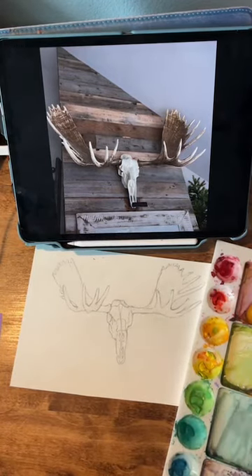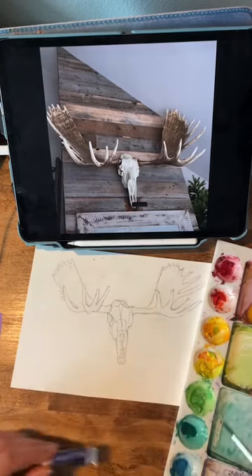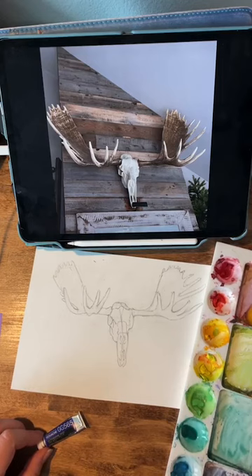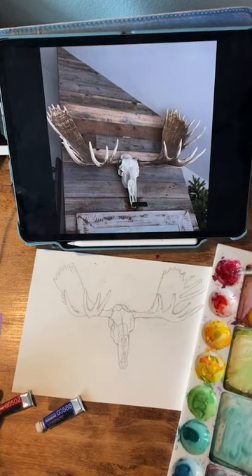I'm getting ready to mix up. I have these already mixed up for another project. So I'm just going to go ahead and use them for my shadows on the skull. I'm going to use maybe a purple or a green, or maybe a little bit of both just to make it a little bit more fun. This is ultramarine deep — I'll make like a purple. I'll mix that with a little bit of this crimsony red, which is called Carmine.